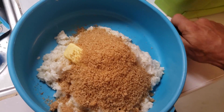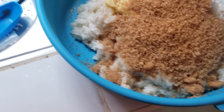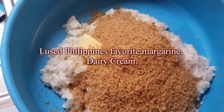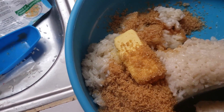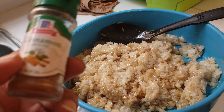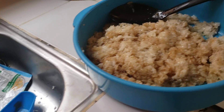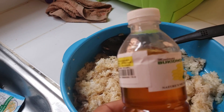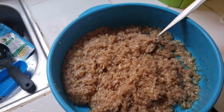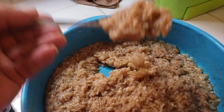The rice finished cooking. I scraped it out of the rice cooker. The recipe calls for one-eighth pound of butter and one cup of brown sugar, so we're going to stir those in. I'm making this a bit my own recipe, so I'm also adding a tablespoon of cinnamon and two tablespoons of honey to make it a little sweeter. The rice now looks brown from the cinnamon and it's pretty sticky.